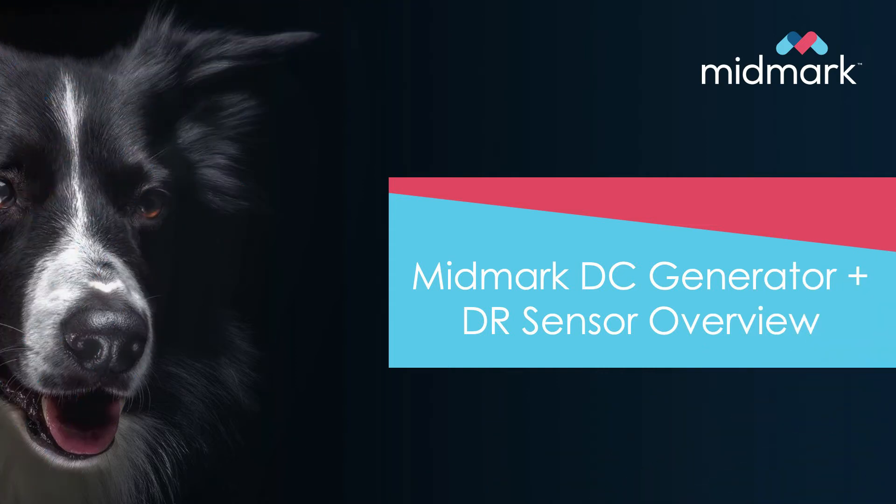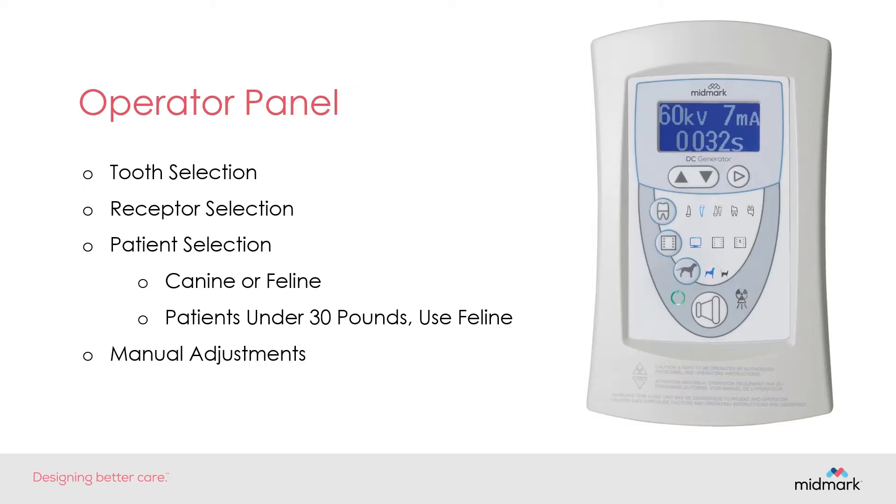Hi, and welcome to the MIDMARK DC Generator and DR Sensor Overview. First, we will take a look at the operator panel.